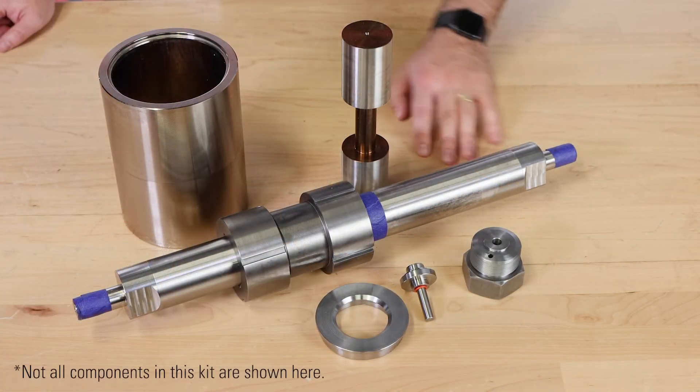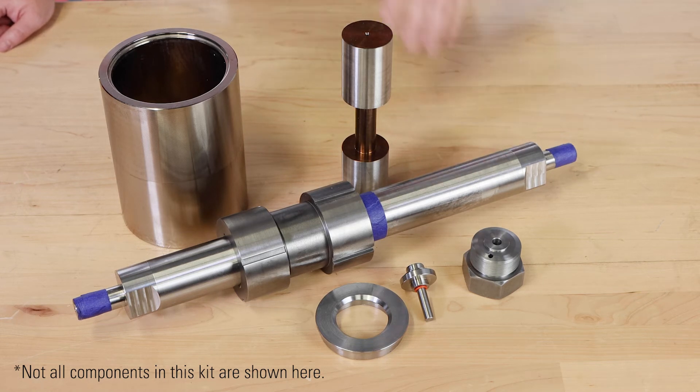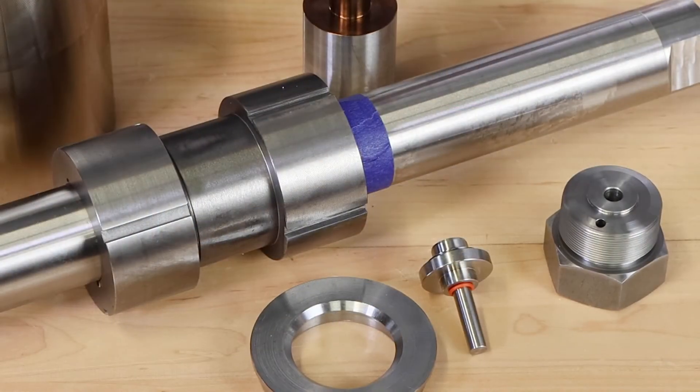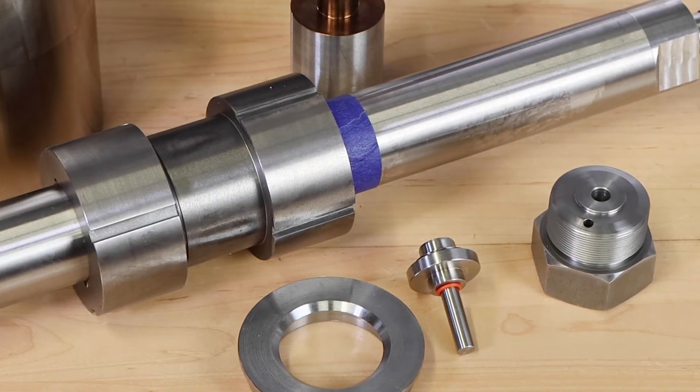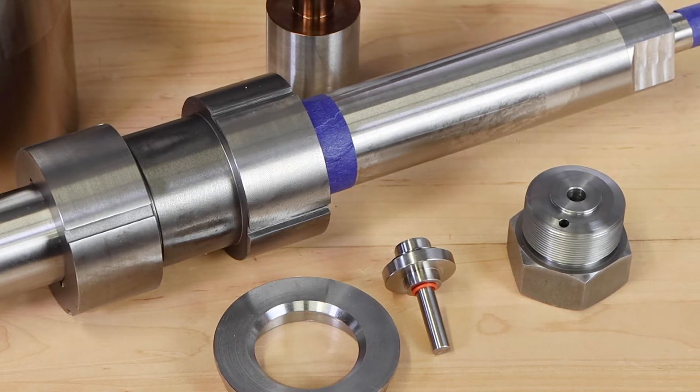Another kit we offer is for the glycol pump. This kit includes many primary internal components that would be replaced during a complete rebuild, rather than only the soft goods from a repair kit. This makes it much more comprehensive and foolproof.